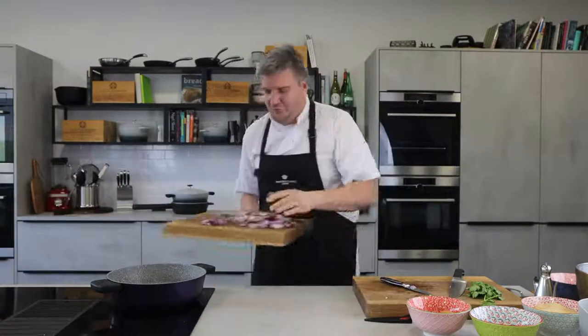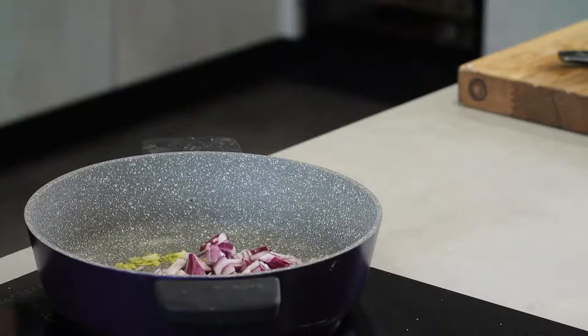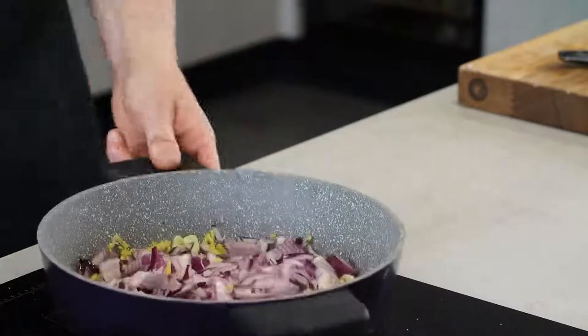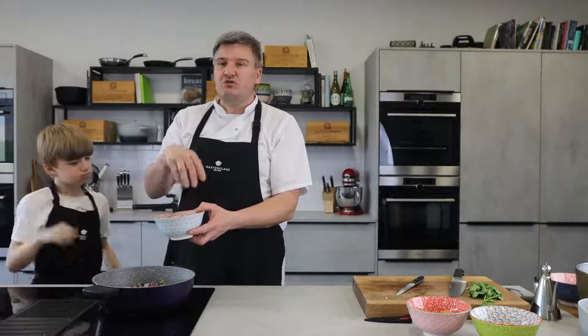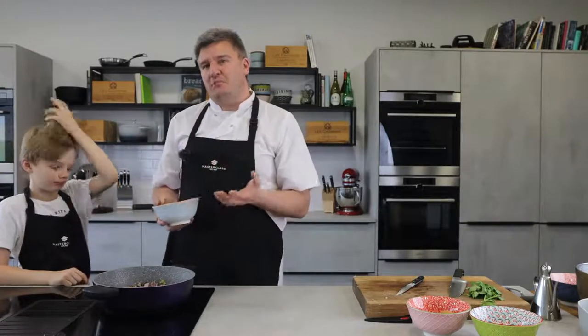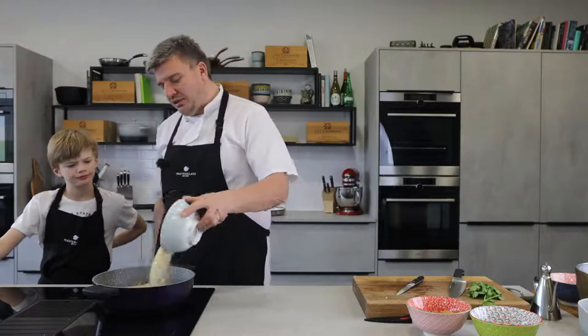Right, in with our onions and let's turn the heat up and the fan on. In with our rice — this is easy cook rice, so it's been pre-cooked and it only takes about 12-13 minutes to cook. You could use wild rice or basmati rice. I wouldn't use medium grain rice because it's too starchy and you'd end up with a rice pudding texture. Medium grain rice is better for risottos and sushi. So, in with our easy cook rice.